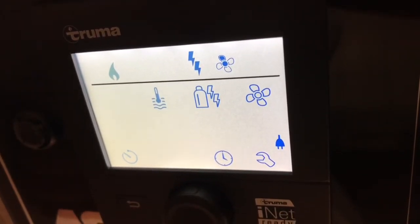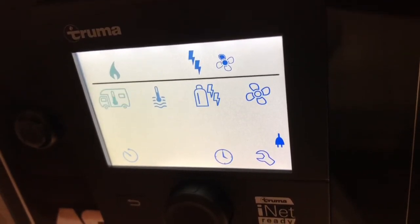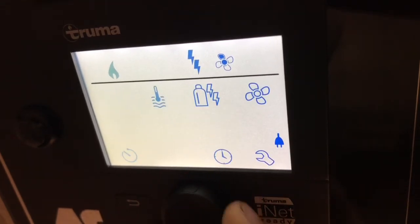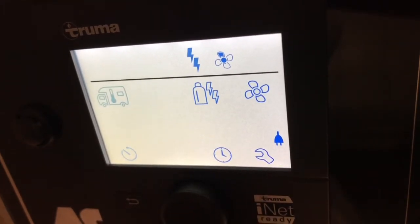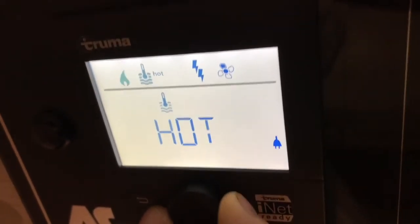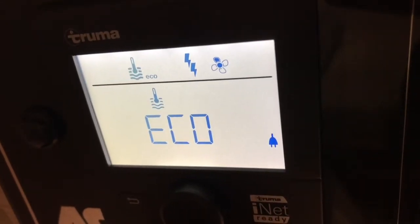Now we've turned something on, we've got symbols on the top above the line explaining what's happening — I'll go through that in a moment. Next one along is the water heater. Press to select and then you've got the options of eco, hot, or boost.